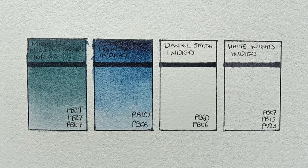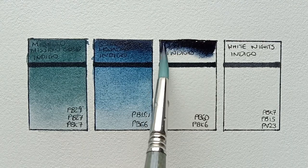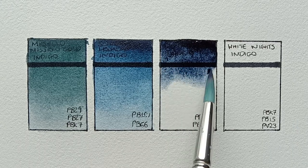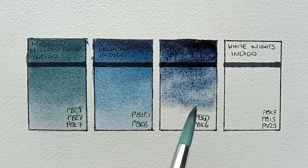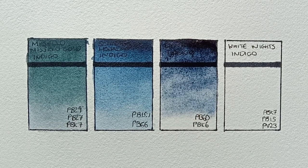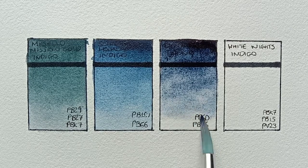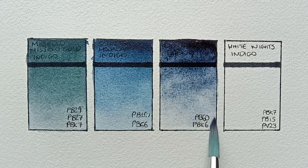Next we have Daniel Smith Indigo, and this is a mix of PB60 and PBK6. This one looks quite different from the previous two — it's much, much warmer. You can definitely tell that it's made from a PB60. It's very nice though — like most Daniel Smith paints, it's really nice when you paint it out.